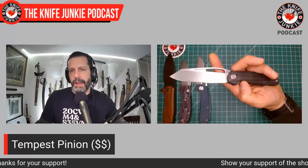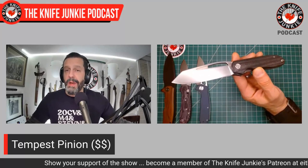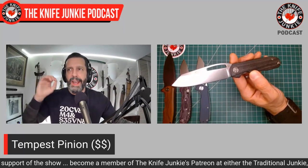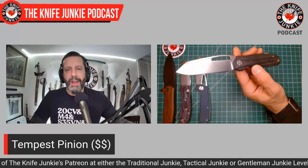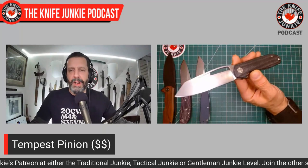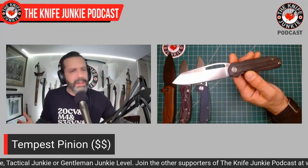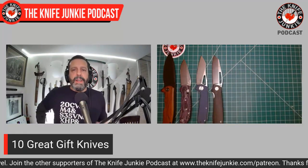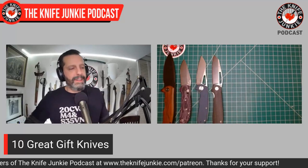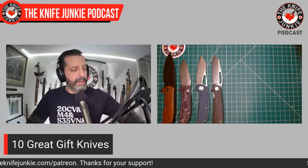There's also pride of ownership in the Tempest Pinion — this is a knife coming from the knife community, a knife lover who persisted and got his knife made to his specs. And it's affordable. It's somewhat exclusive — not too many people have it. You can show your friends who love the 940 and say this is an awesome alternative to that overrated 940 in your pocket.